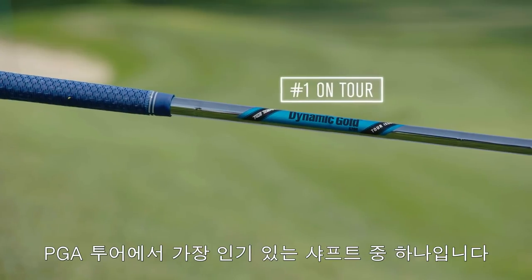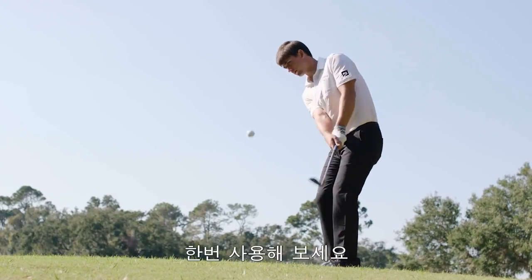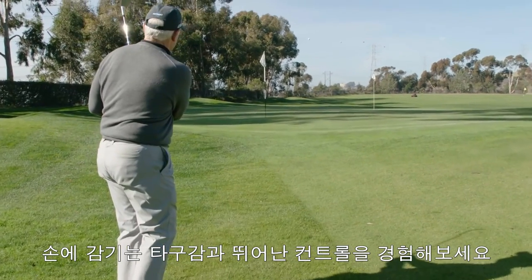Mac Daddy Forged wedges come with a Dynamic Gold Tour Issue shaft — the most popular wedge shaft on the PGA Tour. Put it all together and you have premium scoring instruments designed to help golfers hit crisp, controlled wedge shots.